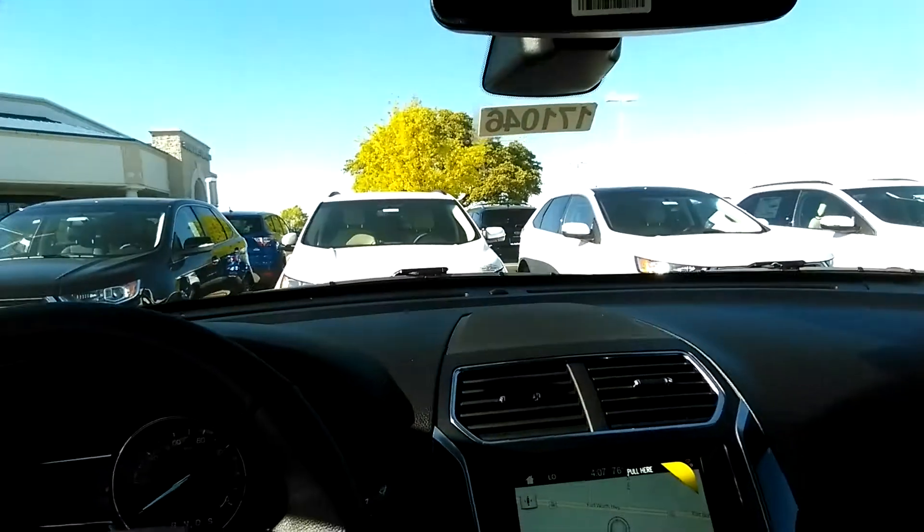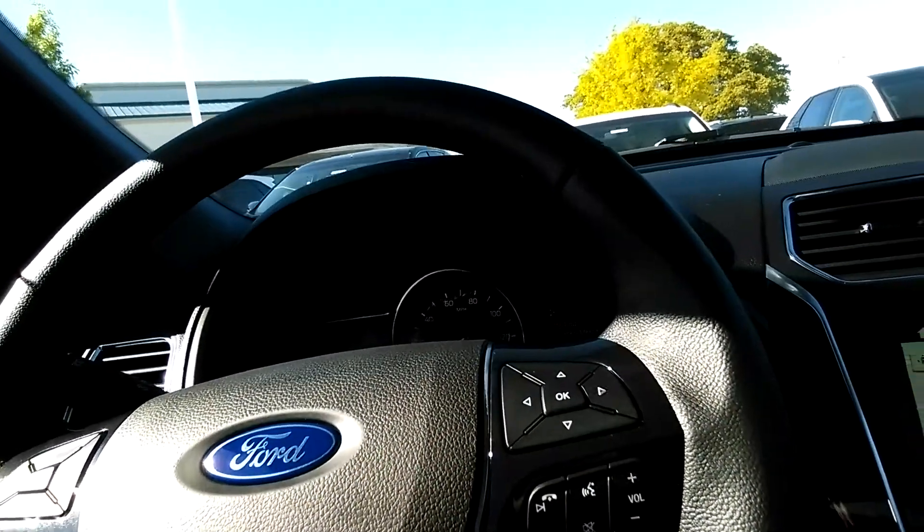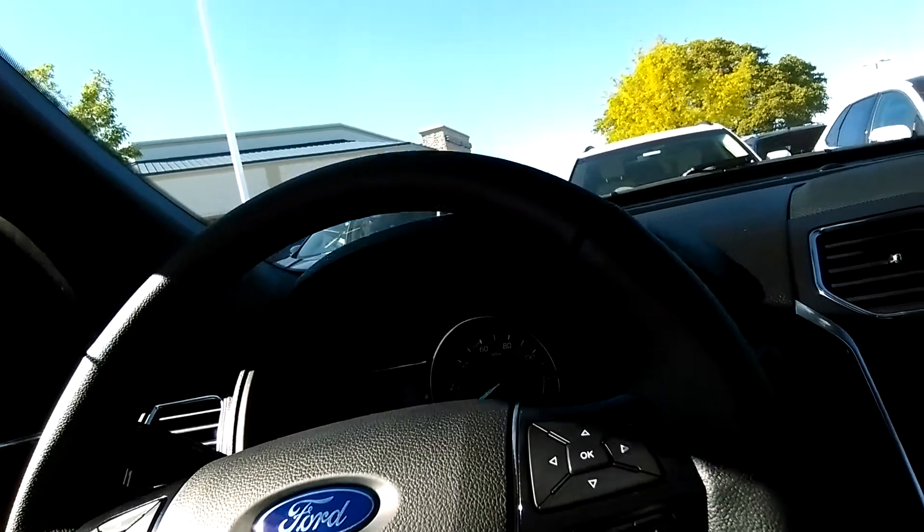This has the darker leather seats. I believe we do have this pearl white in the lighter color as well. Third-row seating. This is your Vista roof that we talked about on the phone — the sunroof. All your controls up here, steering wheel controls as well. Let's go outside and I'll give you a quick tour of the outside also.